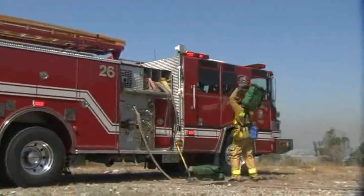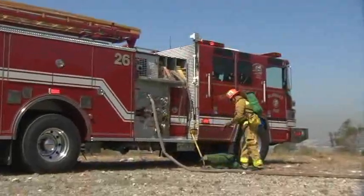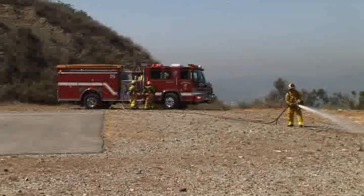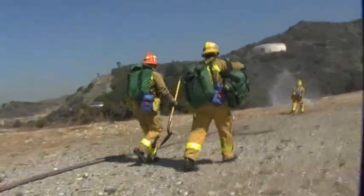The remaining members obtain hose packs and will meet up at the nozzle. An additional pack will be carried to maximize hose advancement. Starting at the anchor point, wet down the area and extend the hose line.